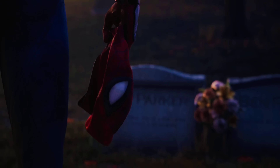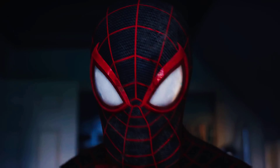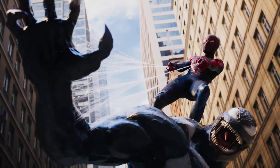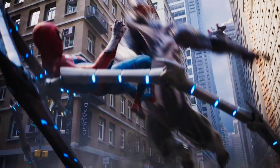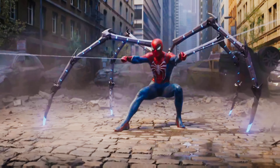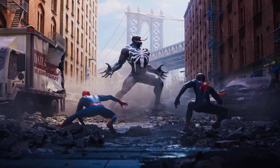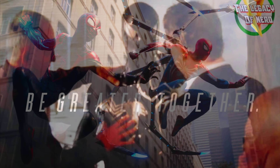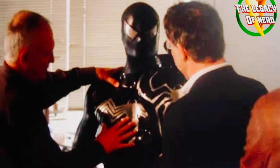Shoutout to Legacy of Nerd on Facebook and on YouTube — we actually posted these never-before-seen costumes of the black suit that should have been in the movie. And I kid you not, this looks way better than the one we got, with the same red and blue suit but with black painted all over it.